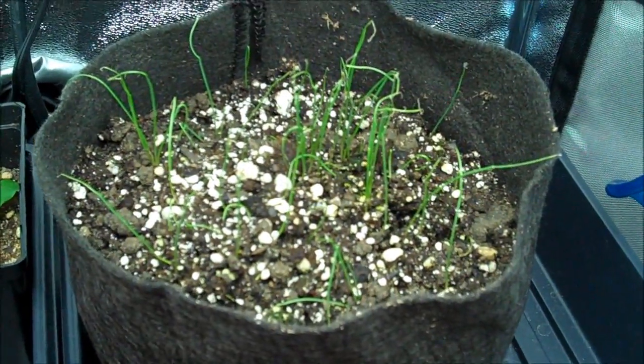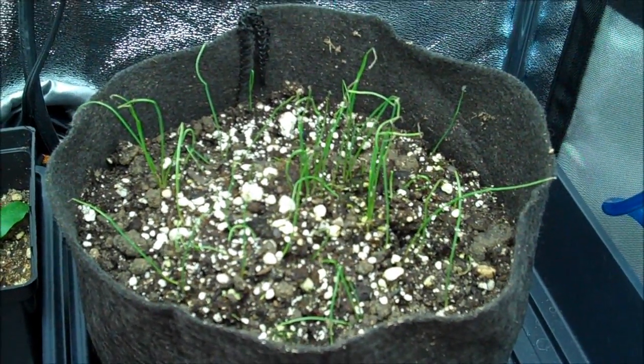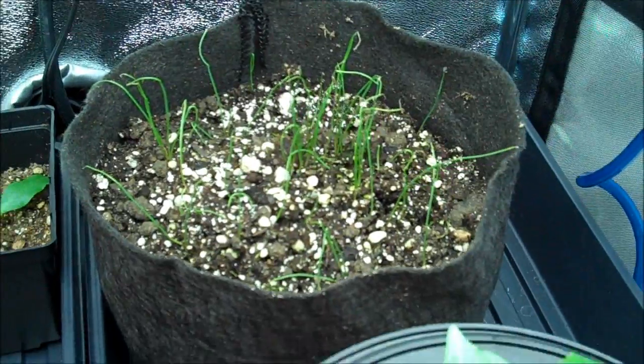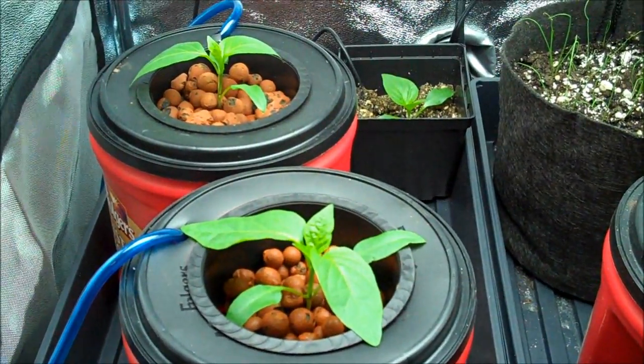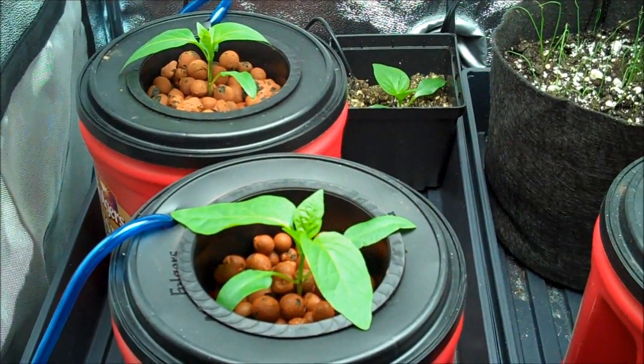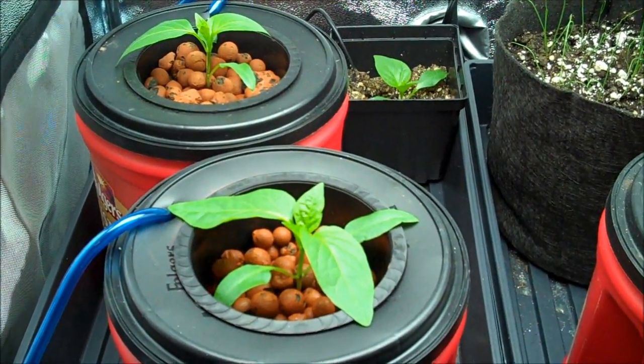And these are my little green onions that I started from seed, which are doing pretty good. Done quite a bit since last week. So we'll move on to tomatoes.